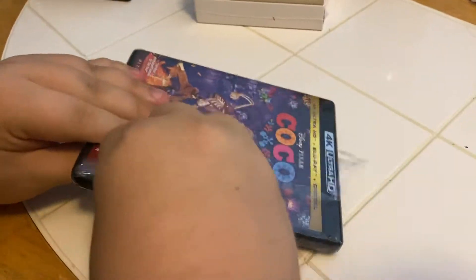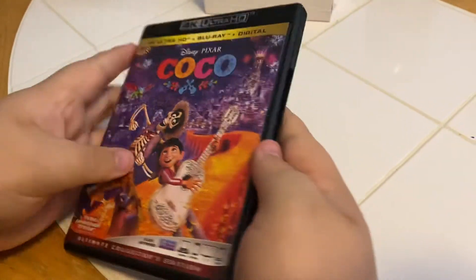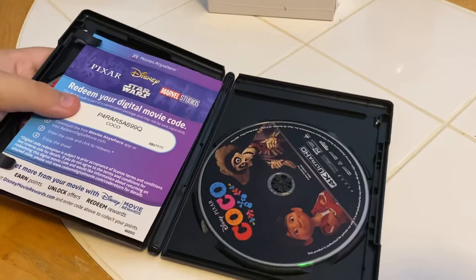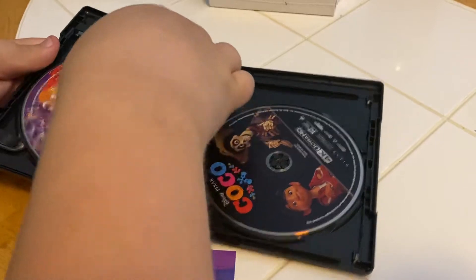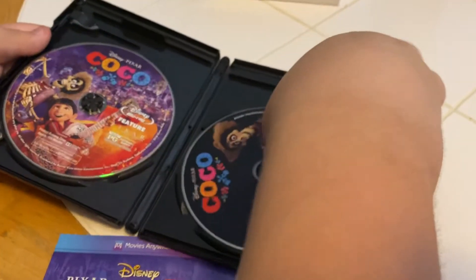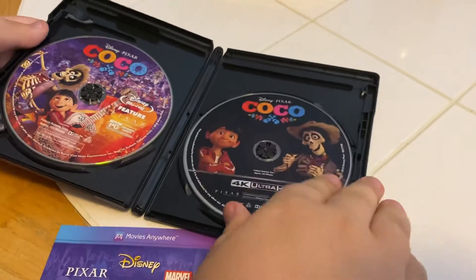Let's rip her open — that's a good idea. Alright, let's see what's on the inside. There's our digital code, then we have the Blu-ray feature film, and the 4K Ultra HD disc — let me get that straight out for you.